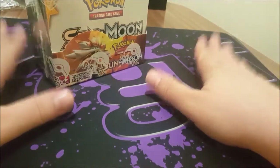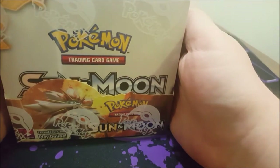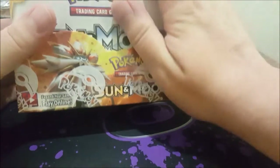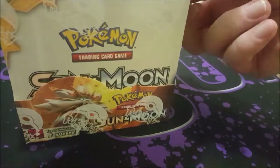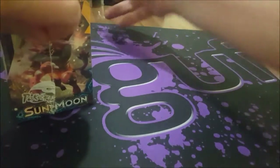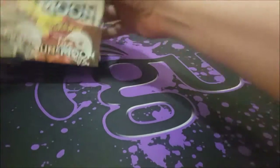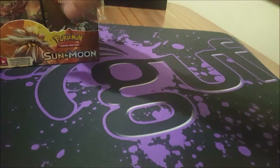Welcome back, this is Chesh here, and today we have a Sun and Moon Booster Box. This is going to be exciting, because one of the best secret rares ever — the secret rare Ultra Ball — has been brought out again with a new art. Isn't this gorgeous? We'll just tear this open first and get at the juicy booster pack goodness.